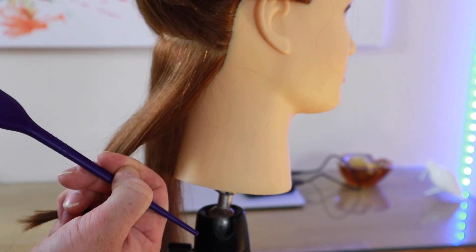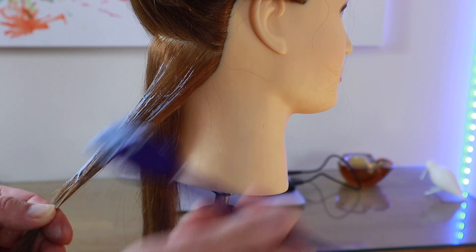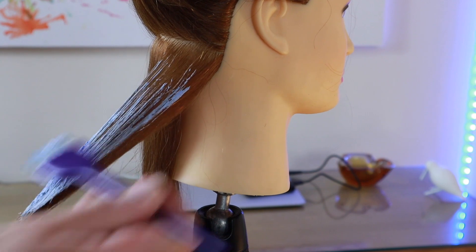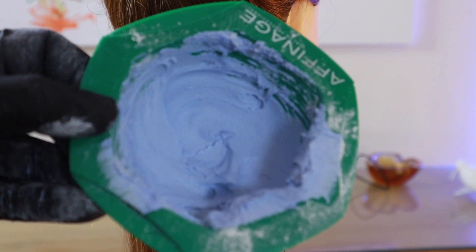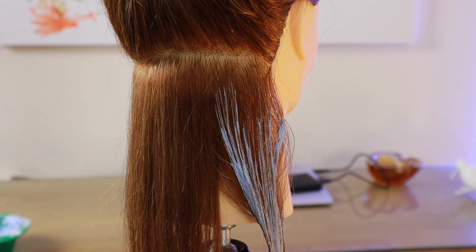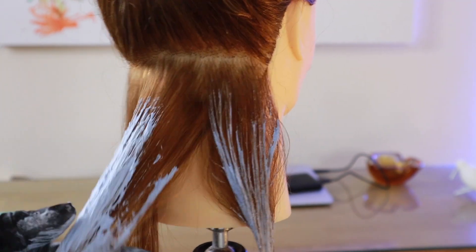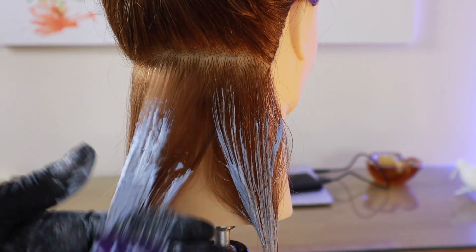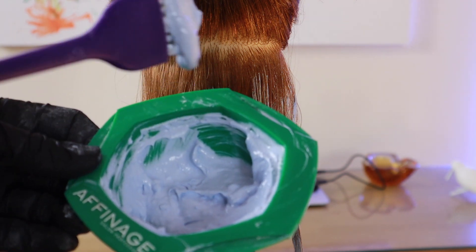This is a one-to-one mix. This is a one and a half powder to one times developer and, as you can see, much thicker. And as you can hopefully see, this is a looser consistency — more malleable.